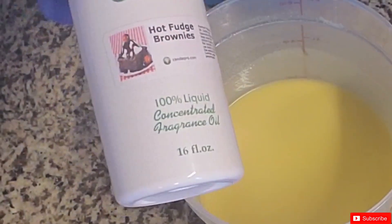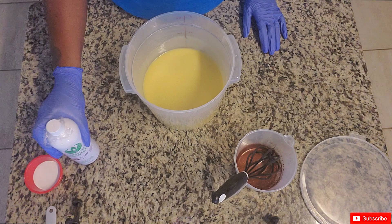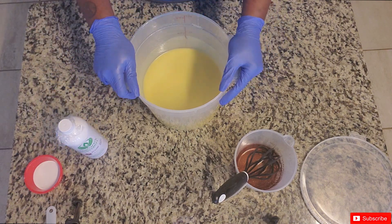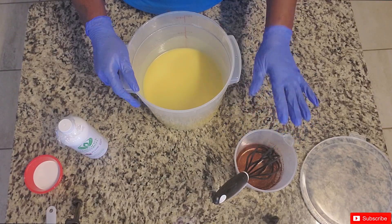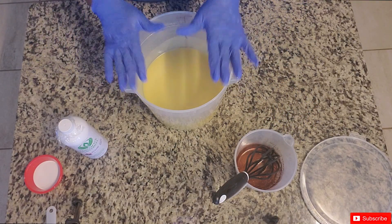For this one I'm going to be doing hot fudge brownies — a hot cocoa inspired soap. I've already dispersed some brown mica in a little bit of the oils, so it's ready to go.